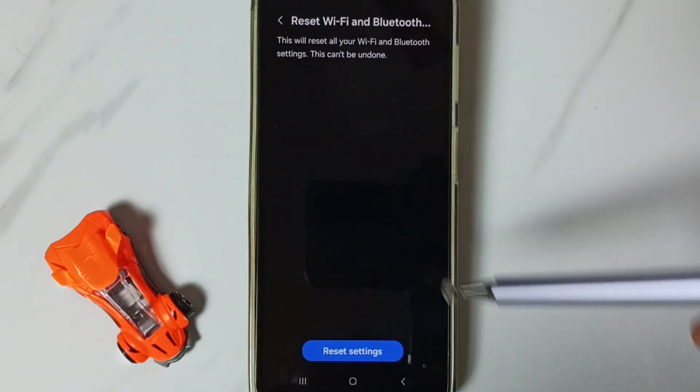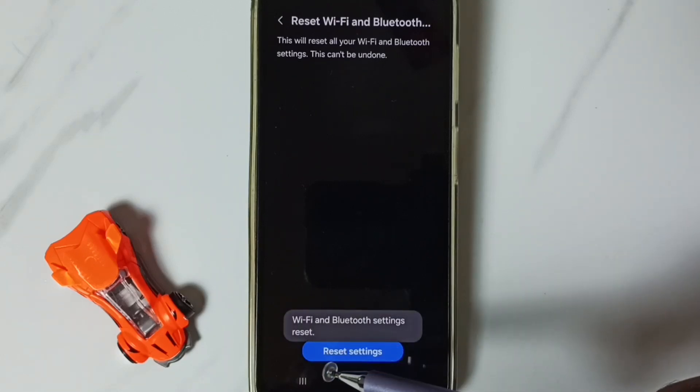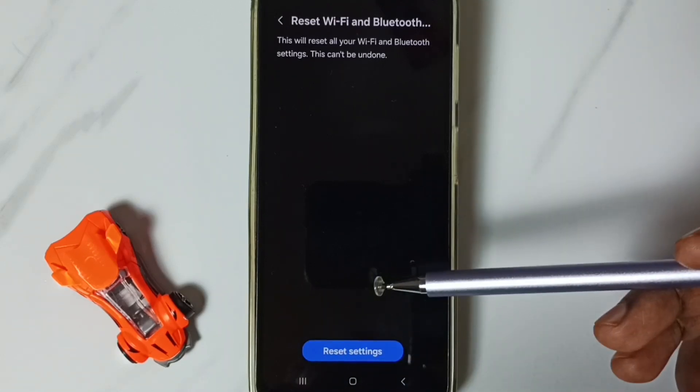Scroll down, go to Reset Wi-Fi and Bluetooth Settings, tap here. You'll see the message: 'This will reset all your Wi-Fi and Bluetooth settings.' Tap the Reset Settings button. You'll see the confirmation message: 'Wi-Fi and Bluetooth settings reset.' After this reset operation is complete.